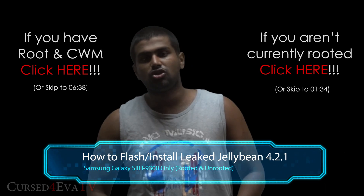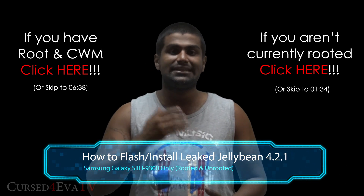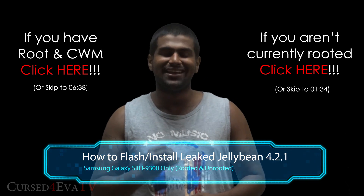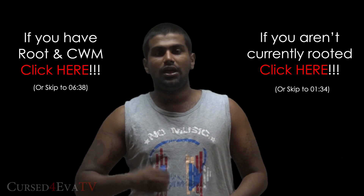Hey guys, Ash here from CurseForWare.com. In this video we're going to see how to flash the latest leaked Jellybean 4.2.1 firmware onto your Galaxy S3 i9300.